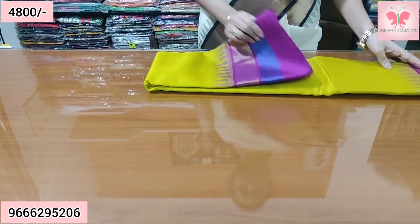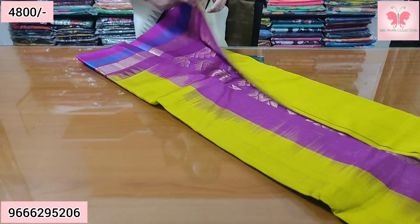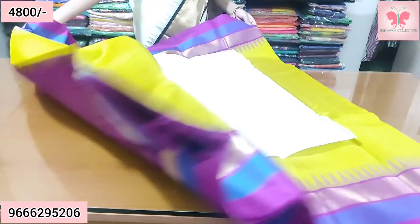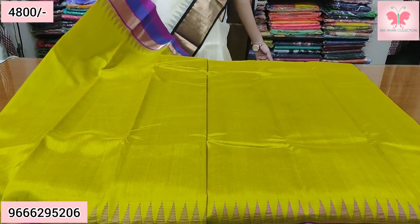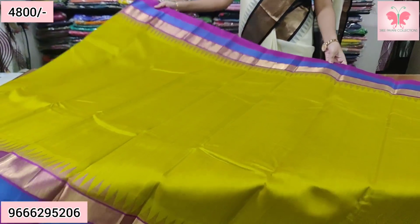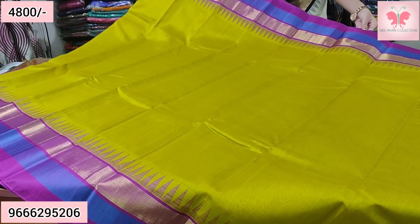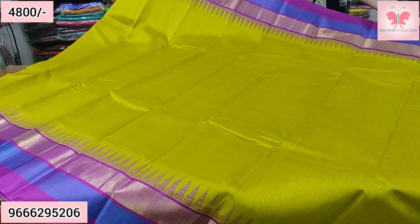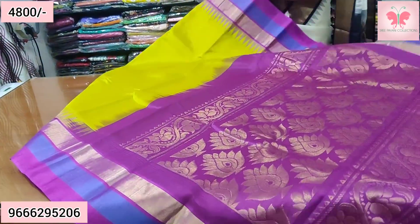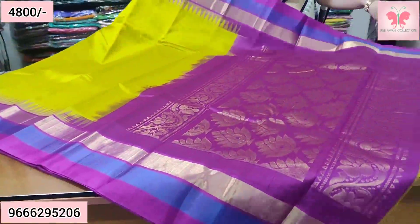Number 7. This is a minty color — minty yellow, greenish yellow. Pink and blue borders, along with temple and cuddy borders on both sides. This is a color. Contrast.